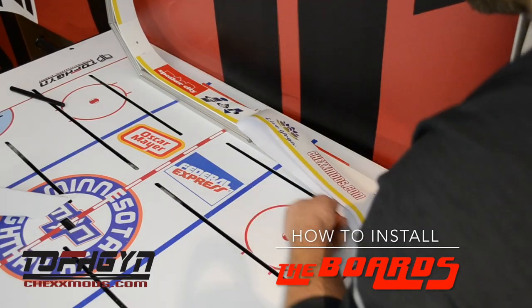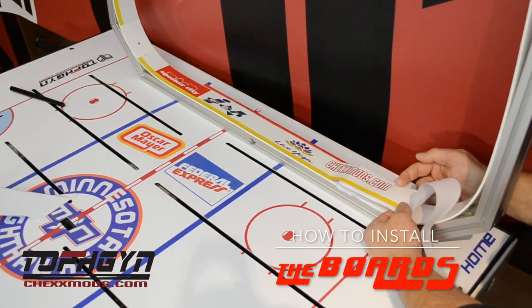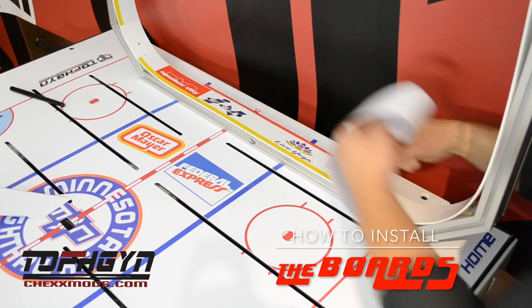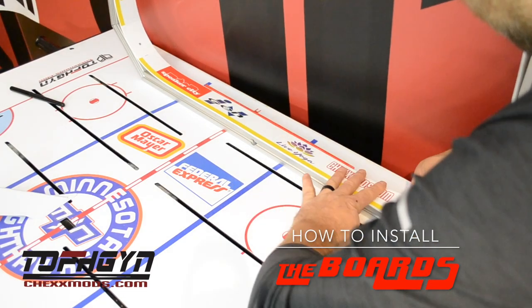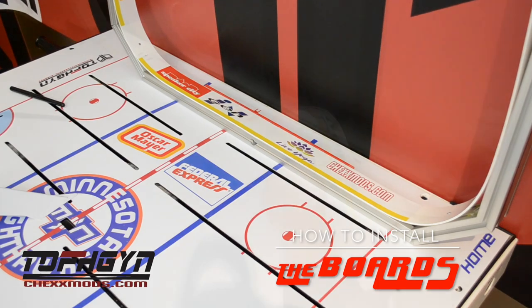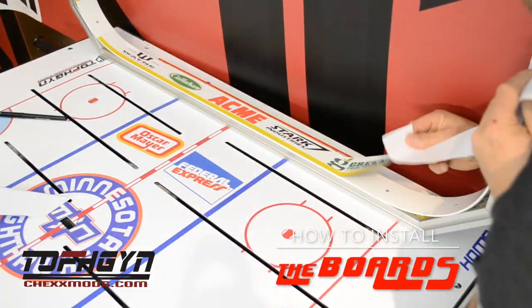Continue and finish all four sides. Remember, the yellow bottom of the sticker should be in line with the bottom of the boards. The Chexmods.com logo should be located where there are two screw holes in the whiteboards. The lower hole is for the bumper and the middle hole is to attach the whiteboard to the aluminum frame.